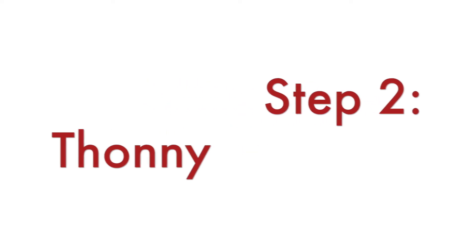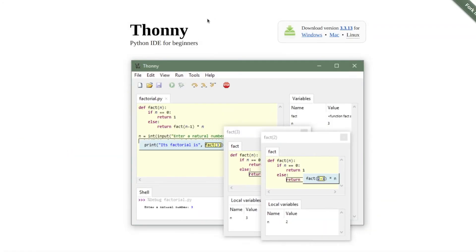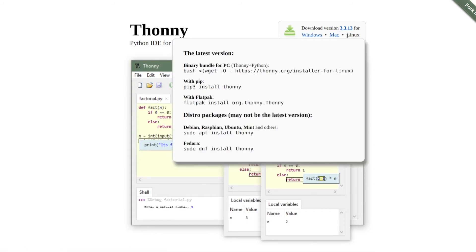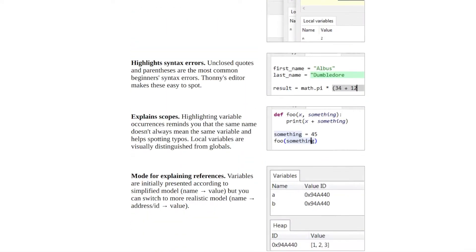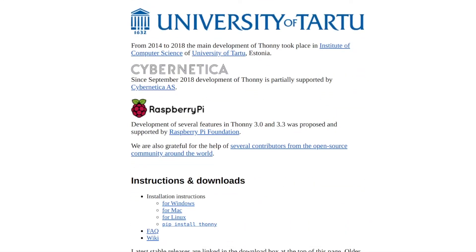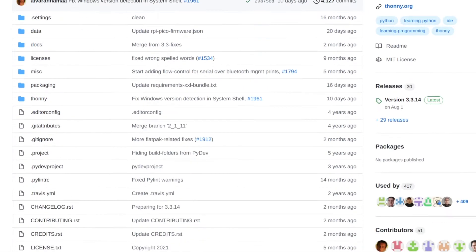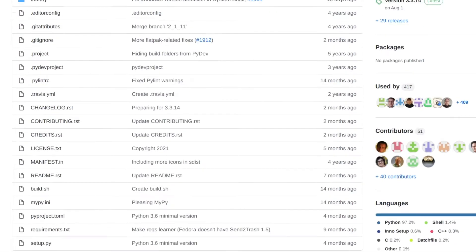The recommended way to program MicroPython applications on the Raspberry Pi Pico is using the open-source Python IDE for beginners called Thonny. It is available for Windows, Mac and Linux — I'm personally using it on Ubuntu. By the way, the source code for Thonny is available on GitHub, so please consider giving it a star because it is a great open-source project.